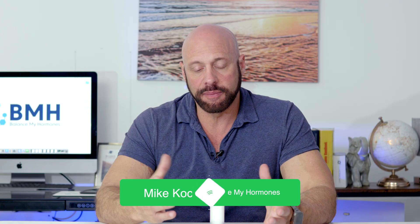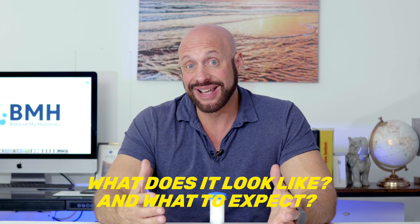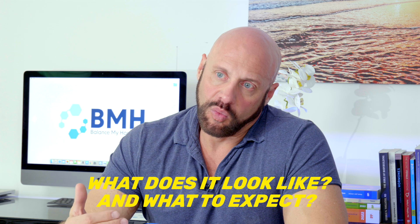One thing a lot of patients get confused about is when they receive their cream — what does it look like and what to expect. We don't prime your cream ahead of time at the pharmacy, and the reason being is if we primed it, as soon as you open up the cap it would potentially ooze out. So a lot of patients are also confused about what they need to do when they get their Topiclick cream.